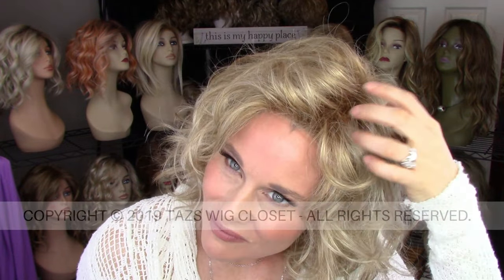This wig has a ton of permatease, as you can imagine, and it's very easy to see down into the permatease on this style. You're going to have to use some creative parting and just spring the hair up and away from the cap in order to obscure the parting line so you cannot see the permatease. I would definitely go with a rooted shade on this type of style.